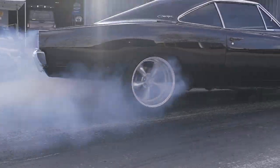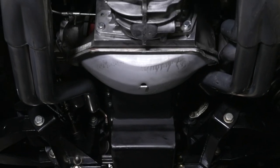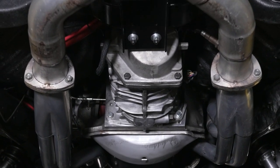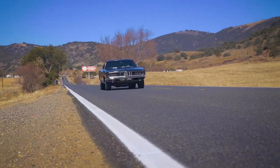All that power is going through a Silver Sport Transmissions Tremec TKO 5-speed. Silver Sport really has a complete package — this has a hydraulic clutch, which is amazing to drive, and their bell housing as well.